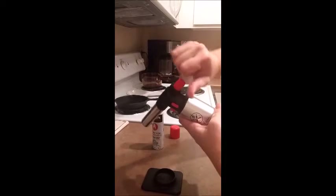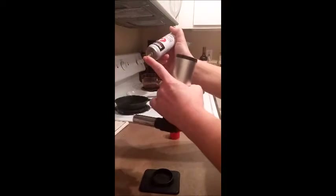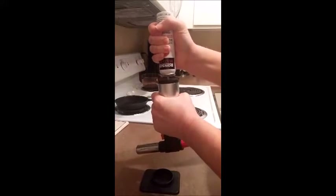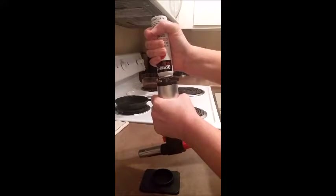Make sure it's turned off because you don't want any butane leaking out while you're putting it in. Then you're going to turn it upside down, put the nozzle down into the port here, pop it down fast and press it — you can hear the butane going in. You want to do that until you see the first sign of butane coming out, the first sign of overflow.